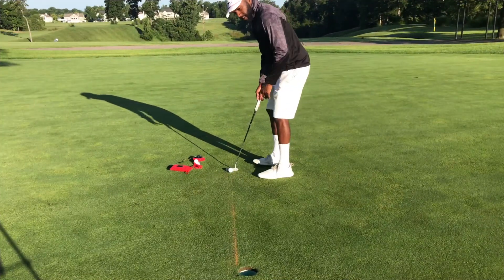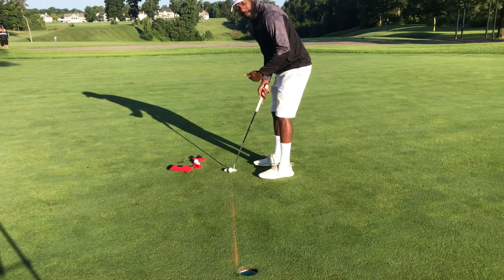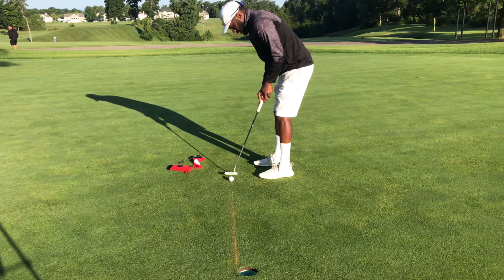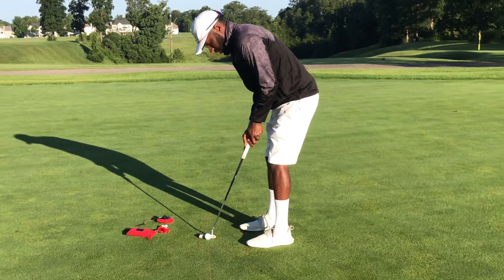The amazing thing that I like about the Tourline is it really matches any putter, any putting stroke. You get immediate feedback and you actually control the club face to build the muscle memory. It also helps with aim.